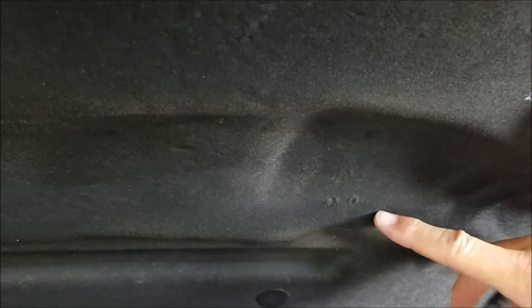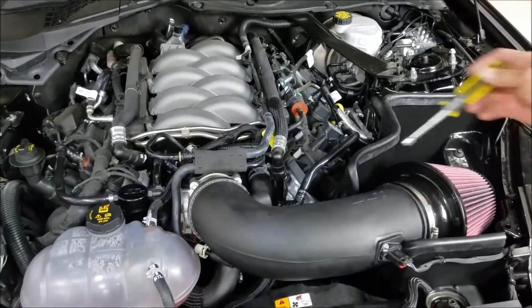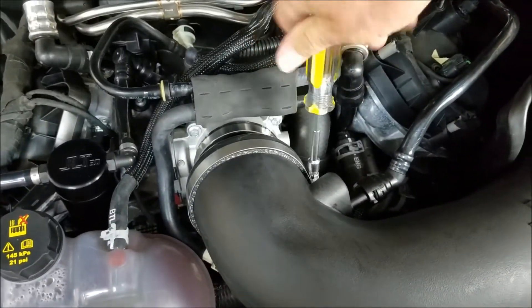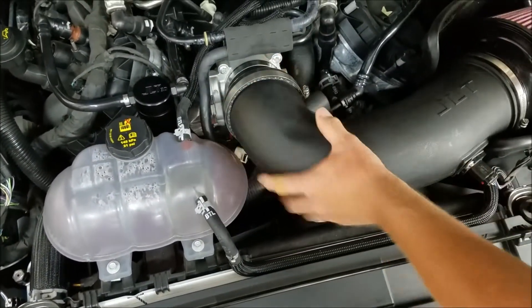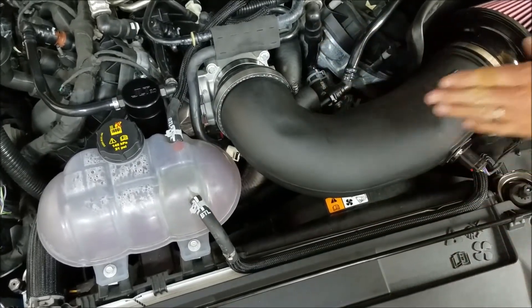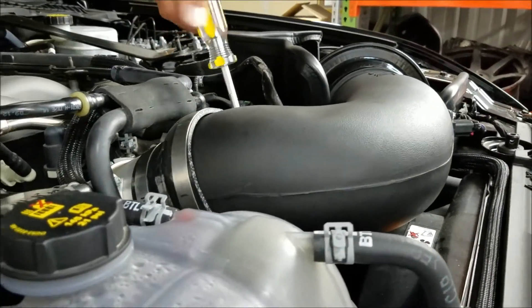We've got very limited space to work with, so we just need to take a couple extra minutes and make the proper adjustments to the intake. Go ahead and make sure your clamp at the intake is loose, and we're going to get this down in the coupler and in the heat shield as low as we can. We need to get this down — you don't want it sticking up. The tube actually has a natural bend to go into that coupler, so you should be able to get it as low as possible.